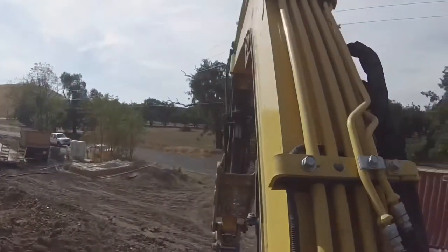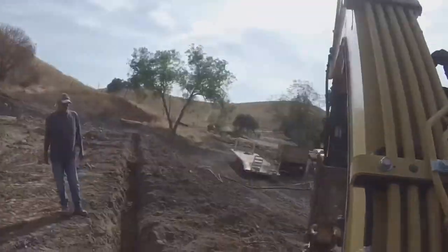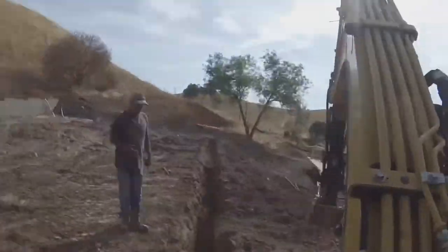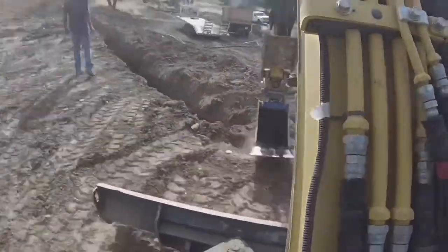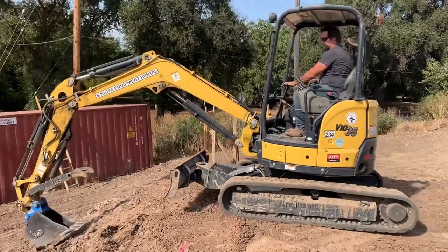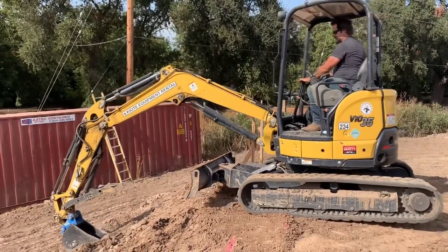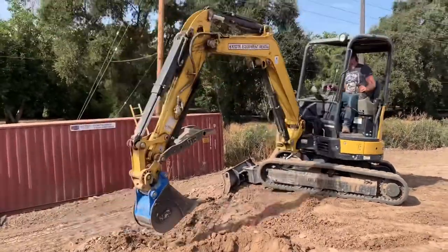Probably the toughest part of digging these footings was the front footing of the house because it was right on the hinge point of the slope — where the house pad starts to go down. I had to be right up against it, and these machines are dangerous; they'll tip easily if you're not careful. I couldn't really set up where I could just track back, so I had to nose myself in there sideways, using the bucket to support myself so I wouldn't fall down the slope. Once I got where I needed to be I used the front dozer blade to stabilize myself. It worked out fine, just more movement — that same stretch of footing took probably twice as long.